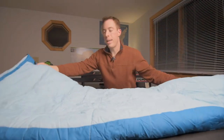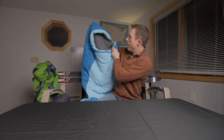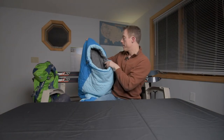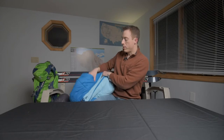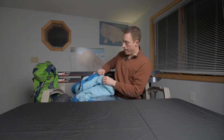As you can see, it is a standard mummy bag, has a hood, drawstring cord here to close around the head. There is no neck gasket in this. Has a Velcro here to prevent the zipper from coming open in the middle of the night from moving around too much.